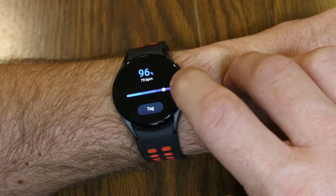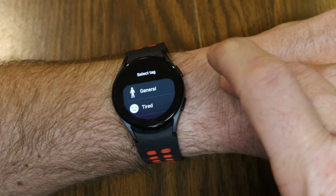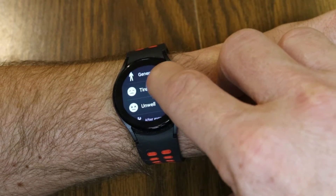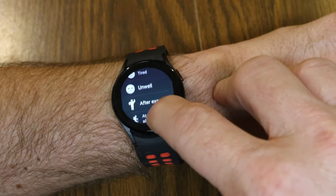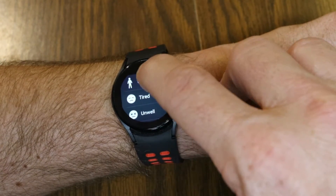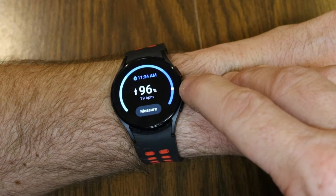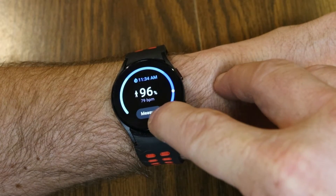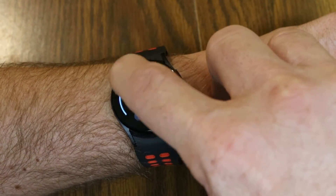That was very quick to get my blood oxygen level reading. It shows 96%. If we tap on 'Tag' we can select General, Tired, Unwell, After Exercise, or At High Altitude — I'm just General right now. That takes a record of the time you took the SPO2 reading. If you wanted to measure again you could go ahead and do that.